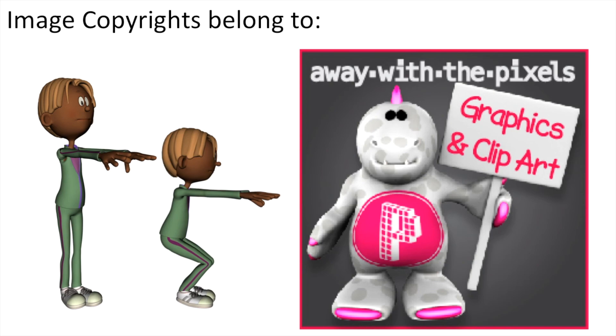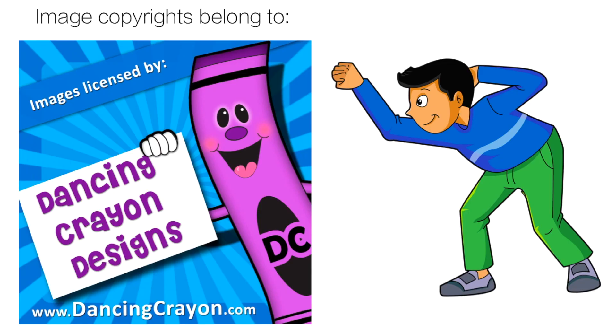Thank you to Away With The Pixels for the great exercise clip art. The link is in the description. And finally thank you to Dance and Crown Design who provided the boom card clip art. That link is also in the description.